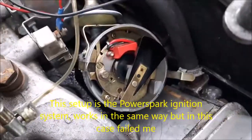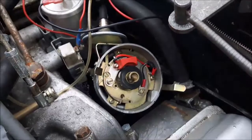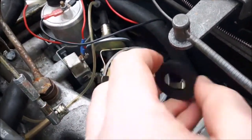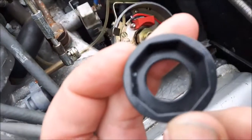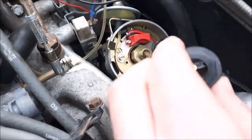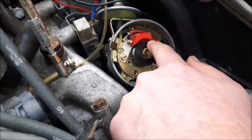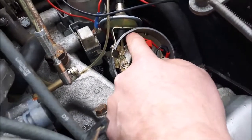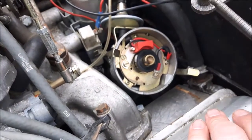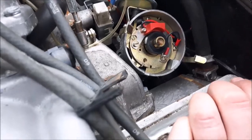Inside the distributor you can see the red block is the sensor, and then you've got this magnet which sits on top of the original lobes of the distributor. As it whizzes past the red trigger, it sends a pulse down the wire into the coil, which then activates this bit here — that's what's failed, so I'm going to replace it completely.